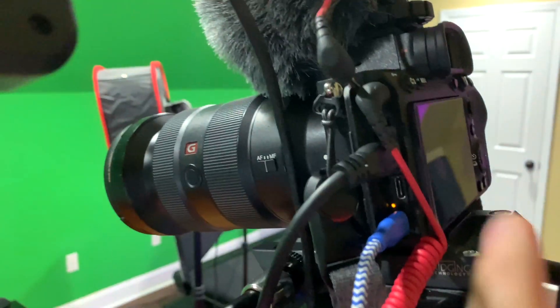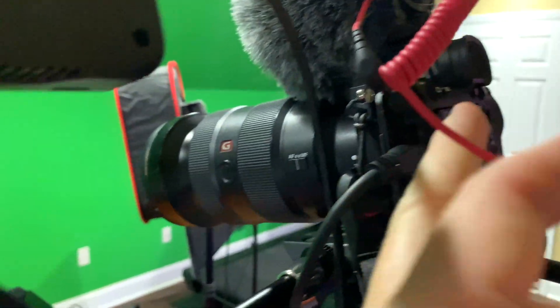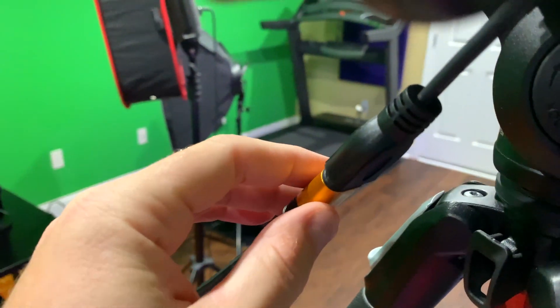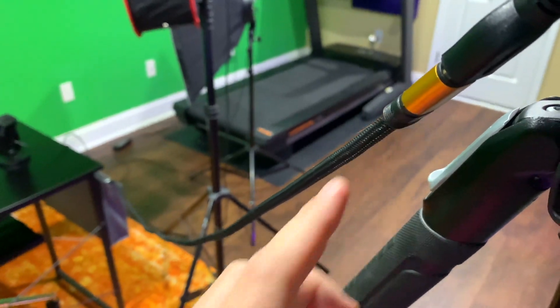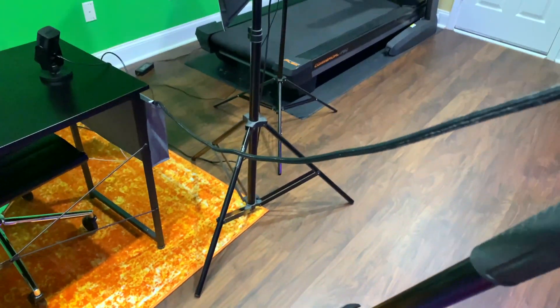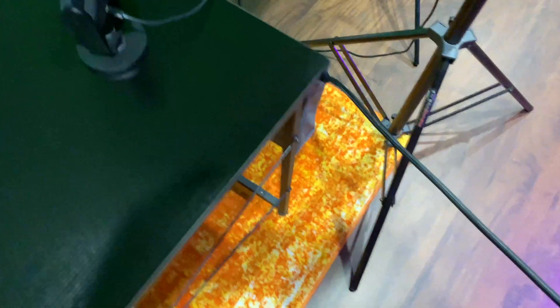The other thing I have plugged in here is — on my camera — this is the HDMI input. You can see this cable, and it comes down to just a standard 4K HDMI cable. You can find this piece and also the standard 4K HDMI cable linked in this video's description.